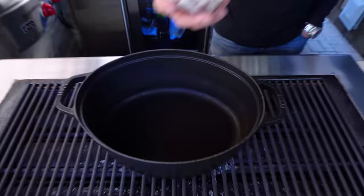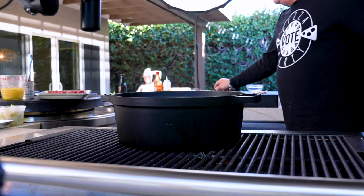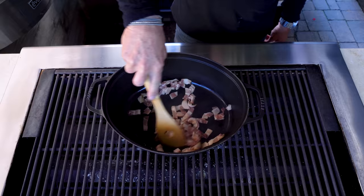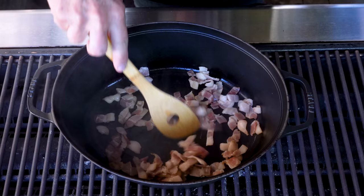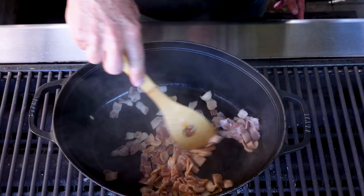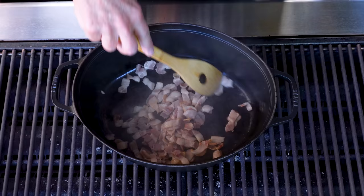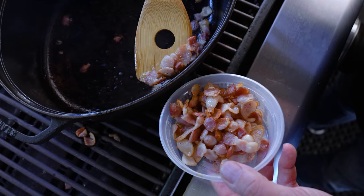Our mise en place is ready — that's just all your stuff in its place, ready to go. We start with some bacon to flavor the pot before the steak, then the vegetables, then the broth, and then the Guinness — yes, there's Guinness. That's six or seven slices of bacon cut up. We cook it until it's given off most of its fat, and it goes back in the pot ultimately with everything else.